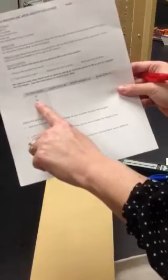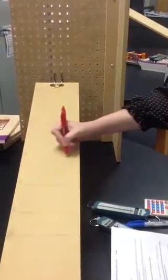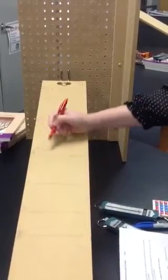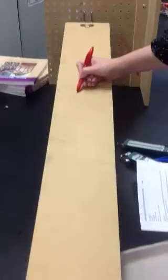Now see where it says peg hole 14 — you're going to use number 2, this line, to measure your distance. So your distance will be measured from this line all the way down to the edge of the board. For each of your peg hole heights, you're going to be using a different line to measure the distance.